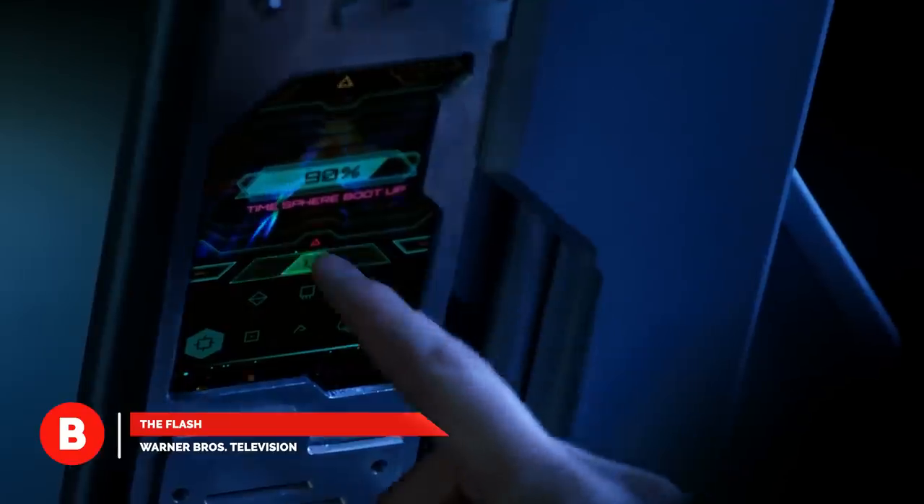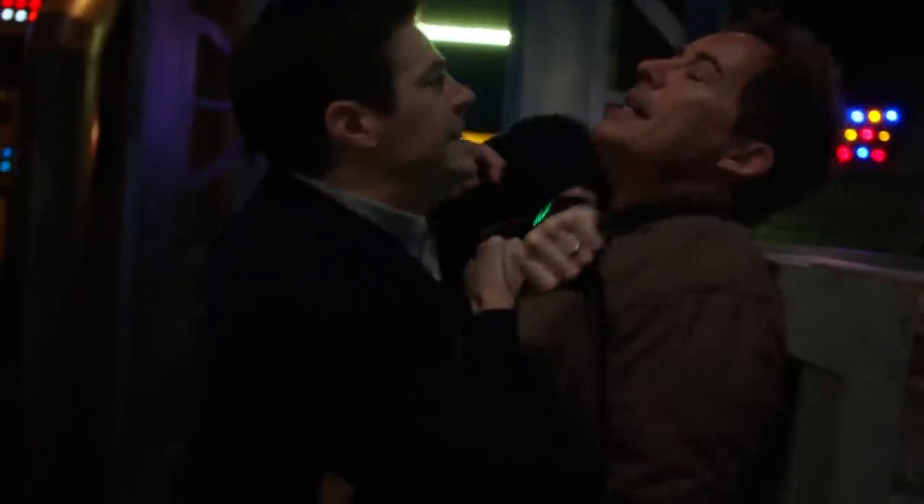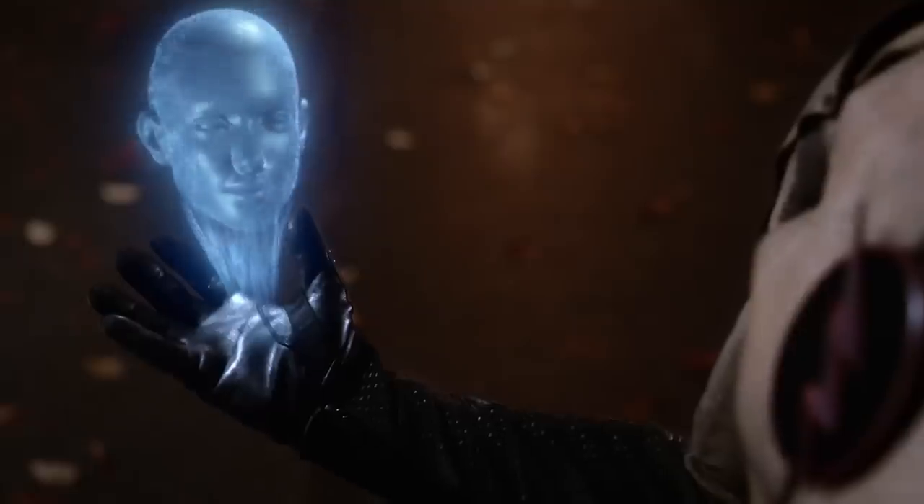Reverse Flash. Technically, this was Tom Cavanaugh's first role in the show, before he was every version of Harrison Wells out there. Every fan knows that Eobard Thawne was given a serious makeover when he took over Earth-1's Wells identity, which makes it hard to compare Reverse Flash to his comic book counterpart.